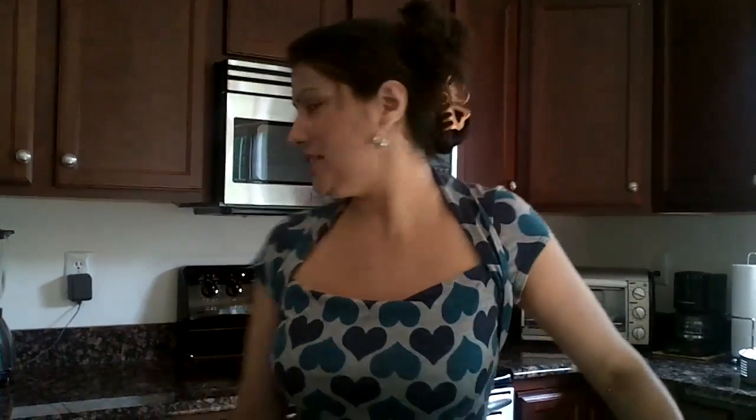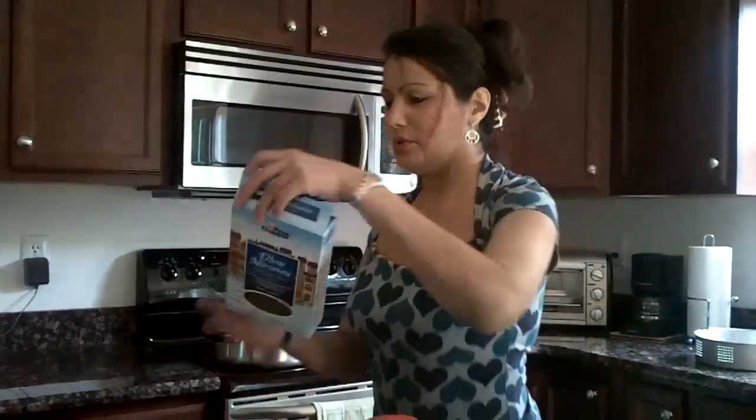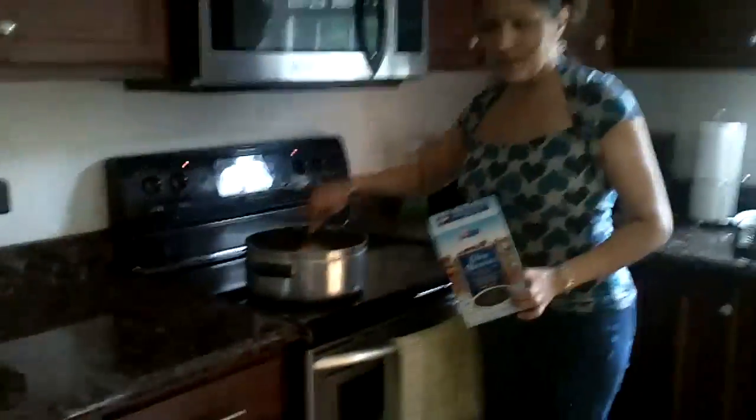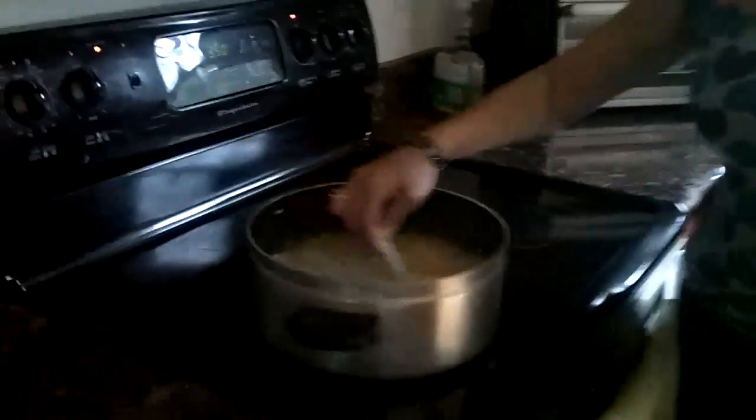Hi YouTube viewers, today we're going to be making macaroni and cheese. So far what I have done is I have boiled the macaroni elbows. If you take a look here, I've boiled them for about 10 minutes — usually the box says how long to boil them for.